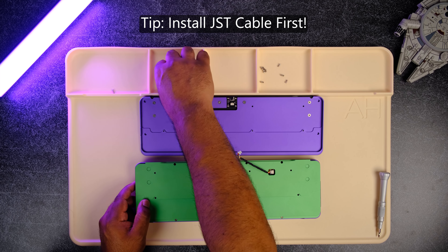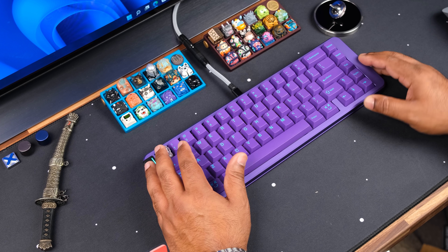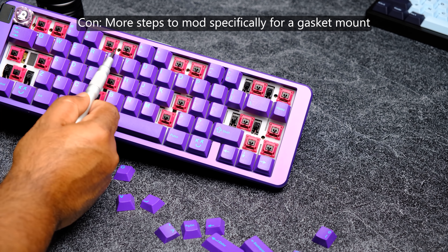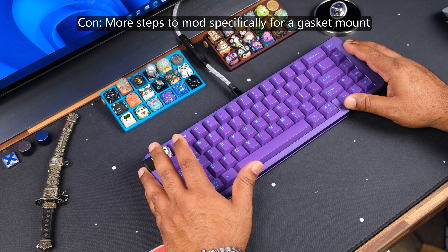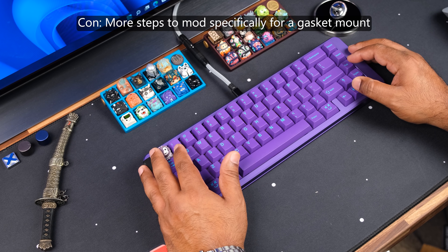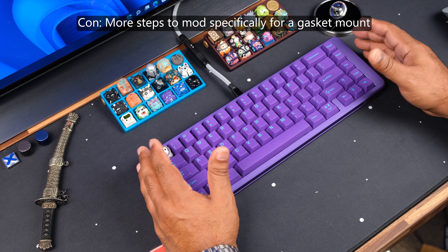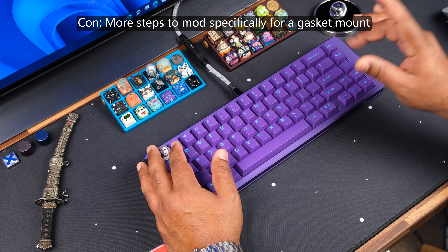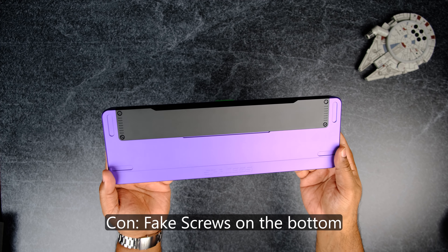Cons first: although I like the implementation of the internal screws and think they did it really well, anyone who likes to experiment — trying different gasket styles or PE foam — will have to go through an additional step to get into the board. A typical bottom-screw two-piece case makes this much easier. That said, I think the benefit of the mid case outweighs this con.